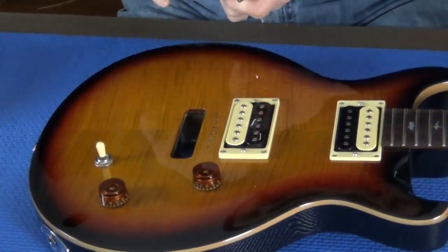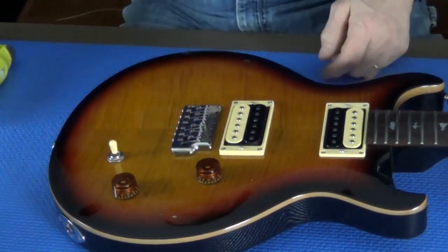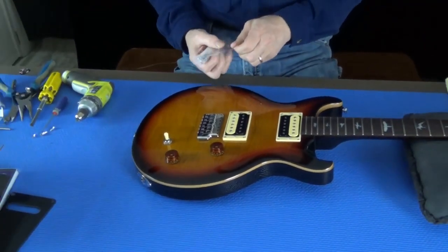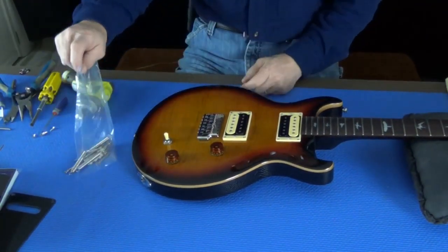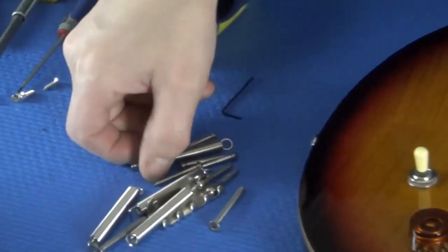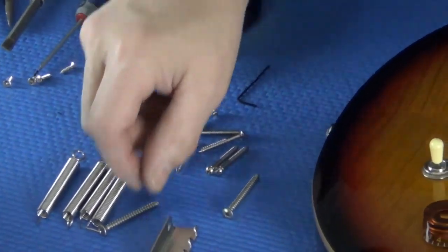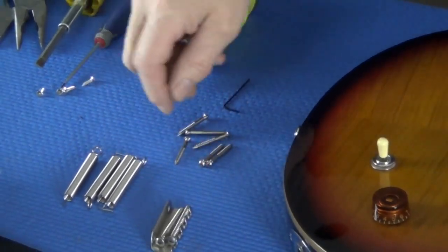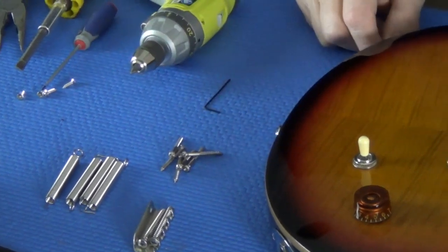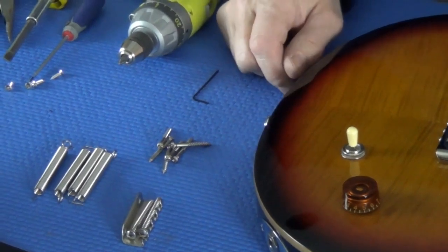Take your ManMade bridge and put it in the slot. Get your hardware kit open — in your hardware kit you will find everything you need. You're going to find your new springs, your claw, claw mounting screws, and the six mounting screws you're going to need to install the bridge. Be sure to use the screws provided with the bridge and do not use the SE screws.